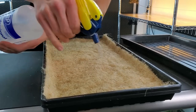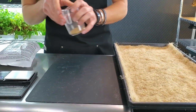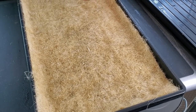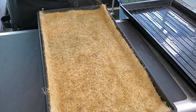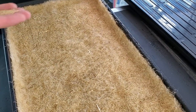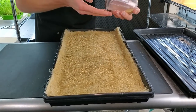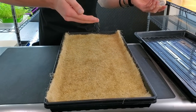Once the medium is wet but not saturated, spread the seeds as evenly as possible. You can see they stick to the medium rather than bouncing around. The goal is to avoid clumping because clumped areas are more likely to develop disease that can spread to the rest of your crop.